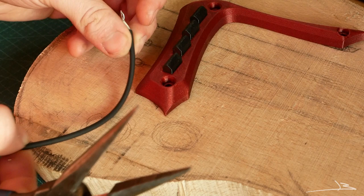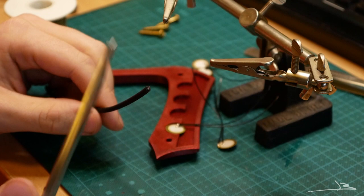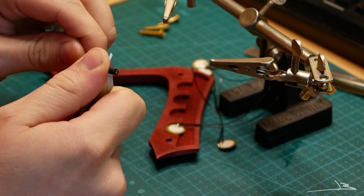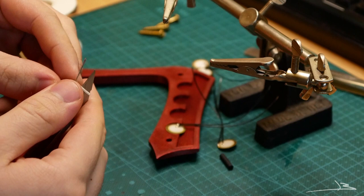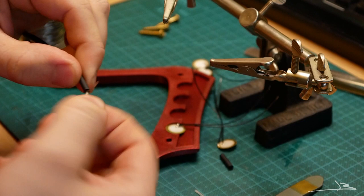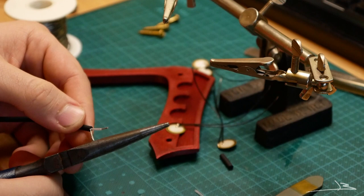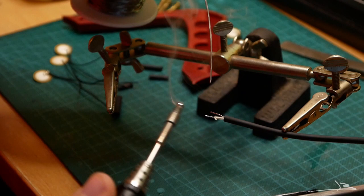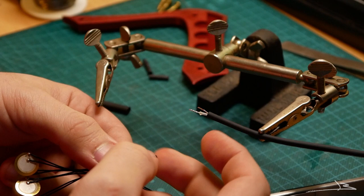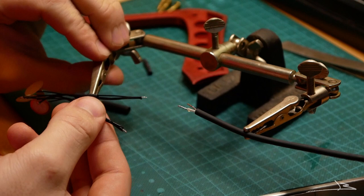I'll start the electronics work by measuring and cutting a length of wire, which I then prepare for soldering to the piezo discs. I strip the insulation with a sharp knife and twist the ends together. As with any electronics work, it's really important to tin your wires before trying to solder them to anything.